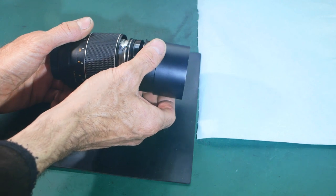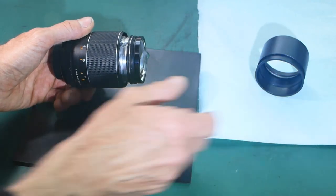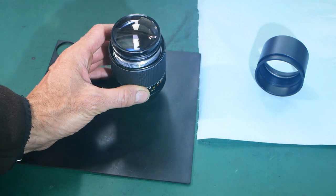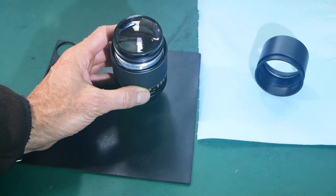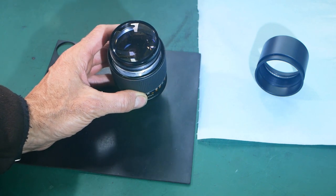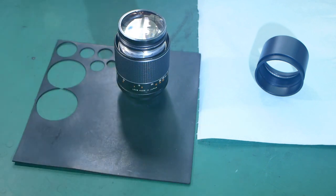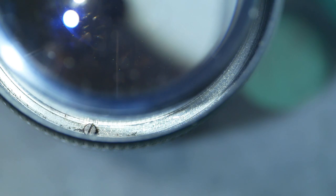And there she blows. The front element looks fairly stable, so that's good. I can see one, two, three screws that attach the outer focusing ring to the actual mechanism. It's a little bit of a tricky shot to get, but down the channel between the focusing ring and the actual main mechanism of the lens, you can see at the end of the screwdriver there is a screw — and that's one of the three that needs to be done up.